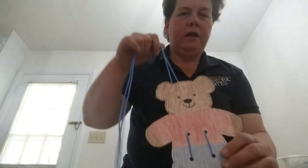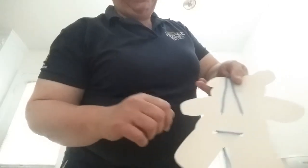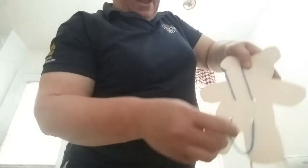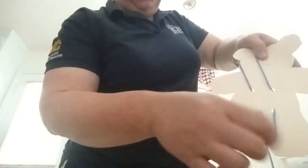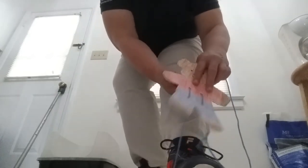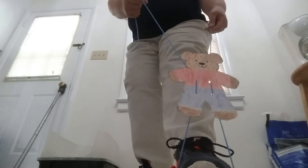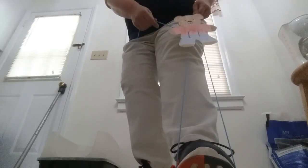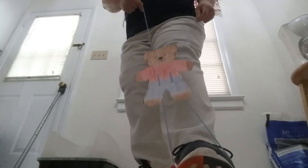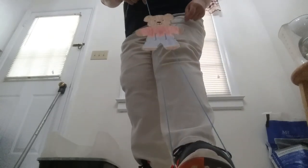Now I'm going to show you how to make the bear climb. On the back of the bear, pull a loop and place it under the toe of your shoe. Now take one string in each hand and pull one up, then pull the other one up — and he's climbing! You can make him slide back down and climb again. It's a very simple and very fun activity that you can do at home.